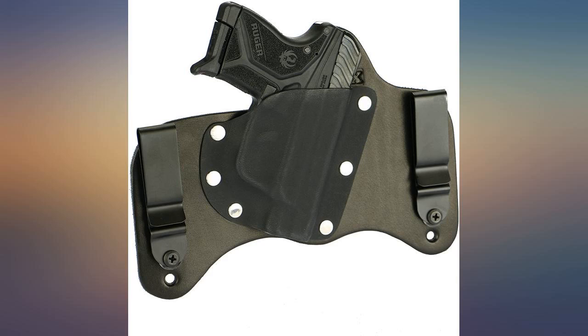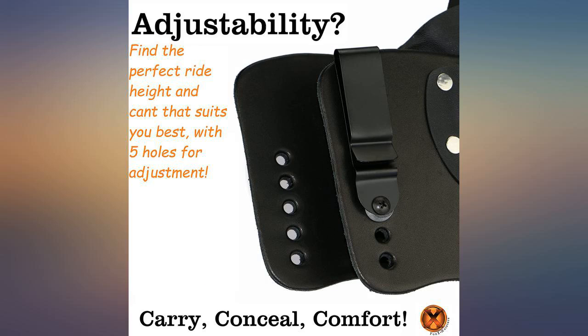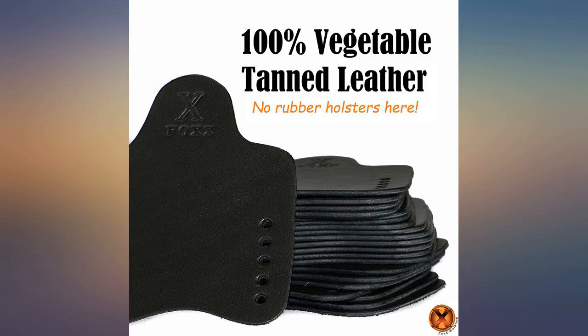Fox makes good quality products for the money. I bought this for the new LCP Max. It was made for the LCP2, but the holsters are typically interchangeable. It works pretty well except the front side hits the kydex because it's taller than the LCP2.